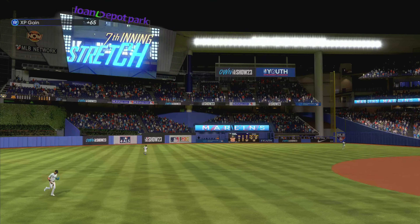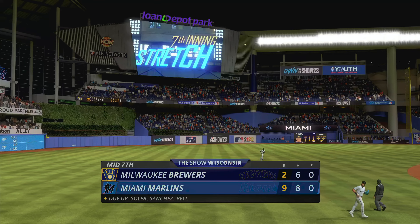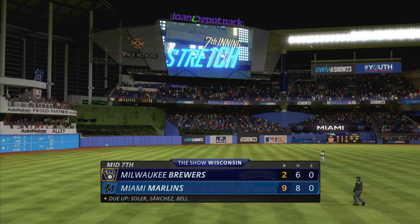This one pretty well decided at this point. Midway in inning number seven and it's time to stretch. It's the Marlins nine and the Brewers two.